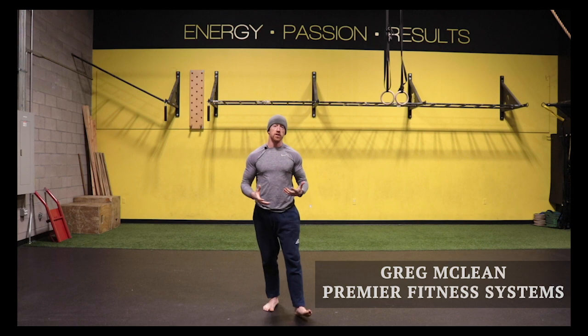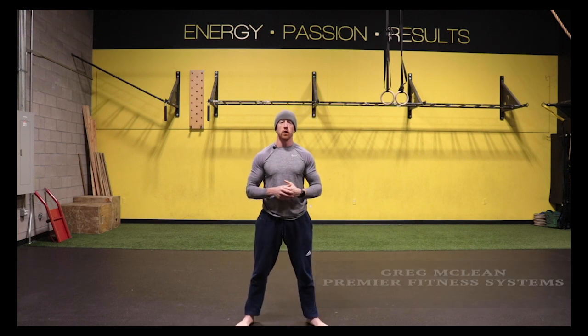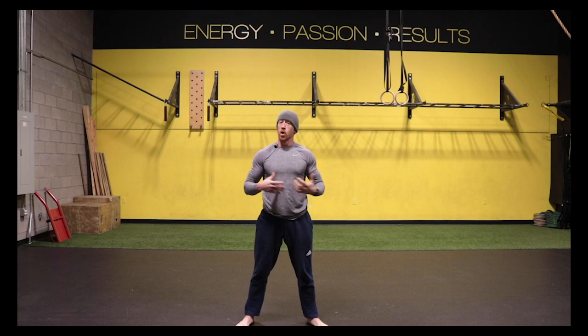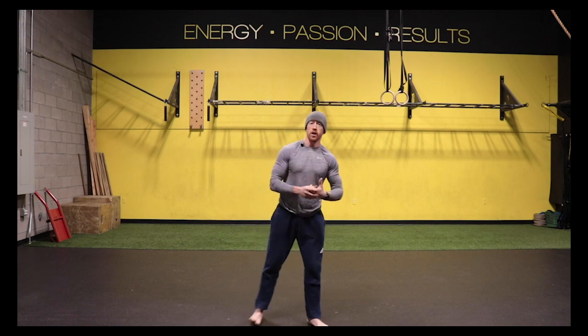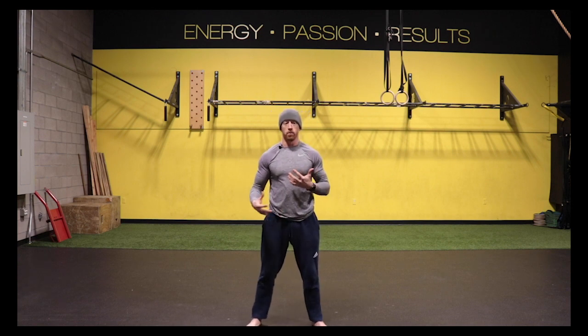Hey guys, Greg here from Premier Fitness Systems. One of the co-owners, we've got a gym up in North Scottsdale, Premier Fitness Systems. We work with a number of athletes from PGA golfers, MLB guys, and a bunch of UFC fighters. And then we've got a lot of weekend warriors, anyone from 20 years old to 80 years old. Our goal here at our gym is getting people moving better, and I think a lot of times outside of strength training, people don't bring enough movement and understand how to just move better as a human. And that's what we do here.